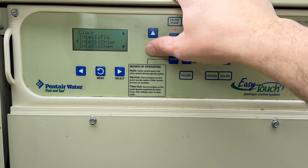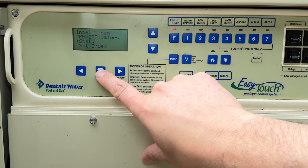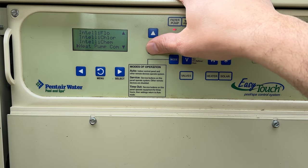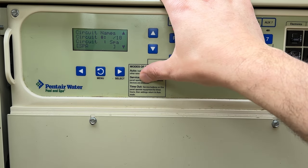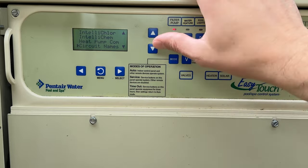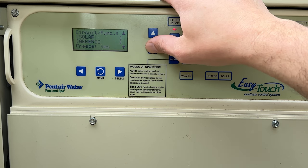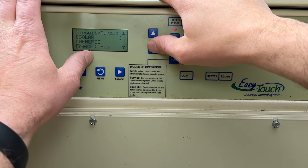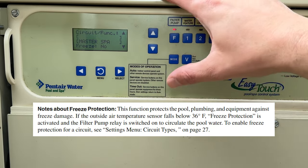Back to menu — IntelliChem is where you can adjust your chemicals if you have that system. Next down is your heat pump controls. Circuit names is where you can custom label names for each circuit — the pool builder would normally label these. Circuit functions is what happens in each mode. I have freeze protection for the pool so it'll kick on if outside air temperature gets too cold and push water through the pool or solar system to prevent freezing.